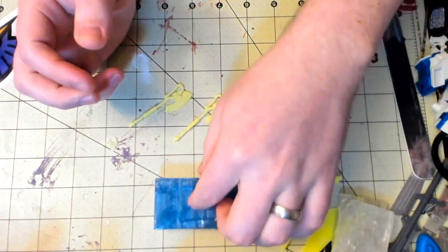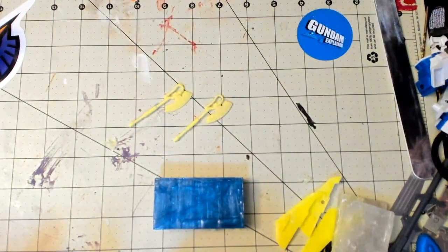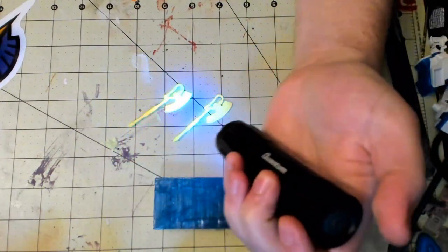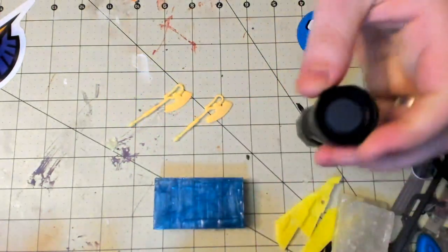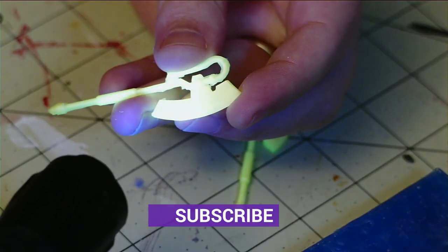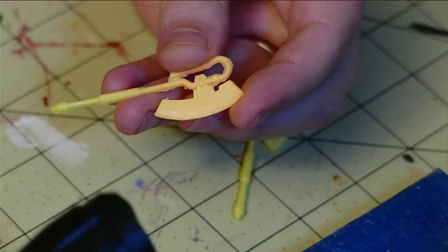As always, I will put links in the description below to all the tools that I used in this video. I also hope that you dig some of the special effects that I showed off that you can achieve by adding mixers to your resin before casting it, and I hope it inspires you to play around with additives of your own. If you guys are liking this kind of content and you want to see more, please thumbs up the video and subscribe to the channel. Until next time, I will catch you later.